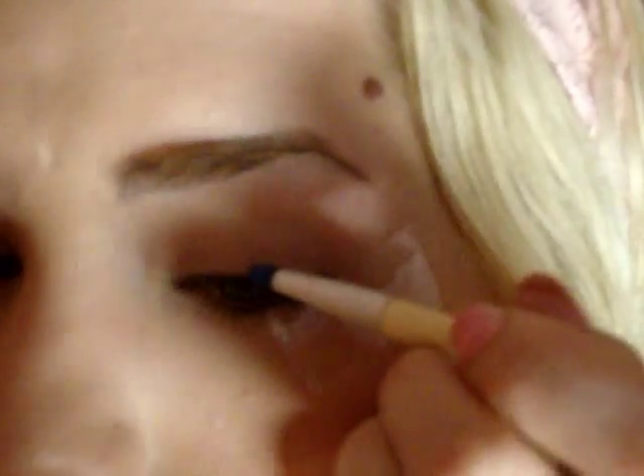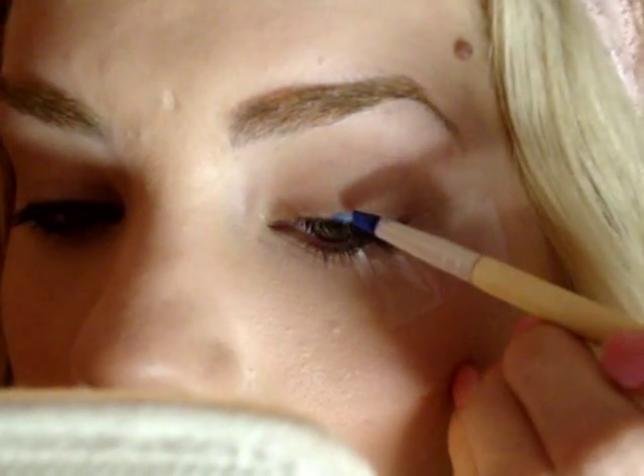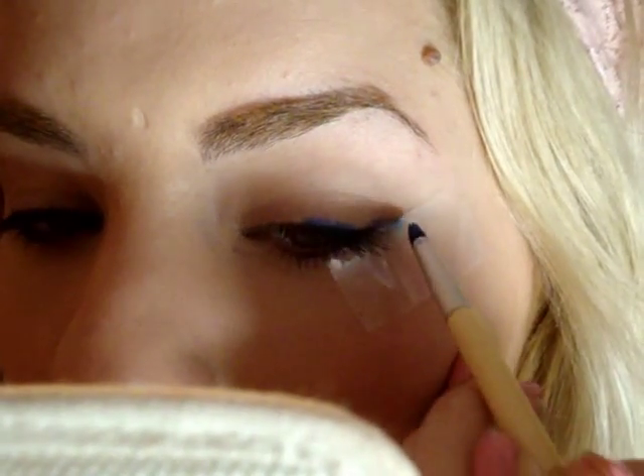Just get the smudge brush and with that blue, just run it across the top of your lash line and make a little point out here.